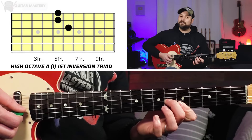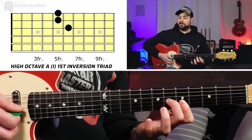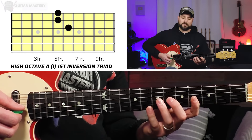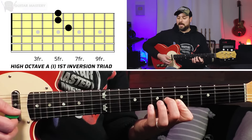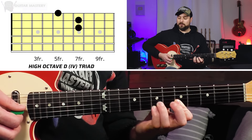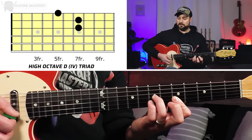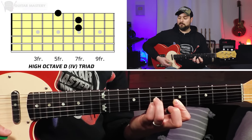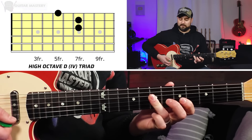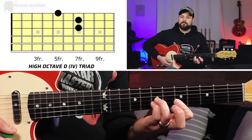Moving on to our upper octave triads. Starting with our one chord, A — this is an A triad in the first inversion because it starts on the third: 6th fret on G, and then first finger barring the 5th fret on B and high E. Our D chord keeps that first finger barred on the 5th fret, then third finger on the 7th fret of the G string and pinky on the 7th fret of the B string, with high E on the 5th fret. It's a brighter, chime-ier sound.